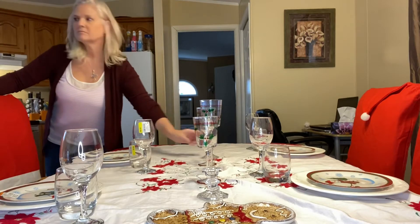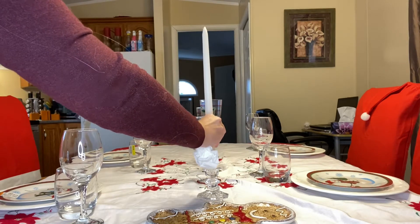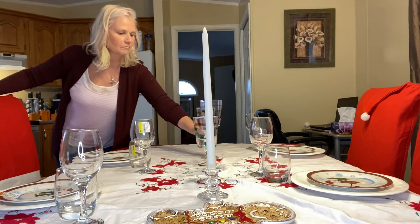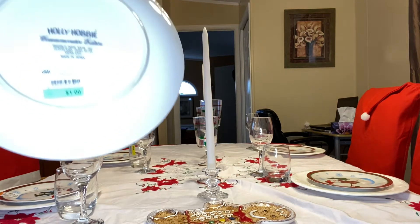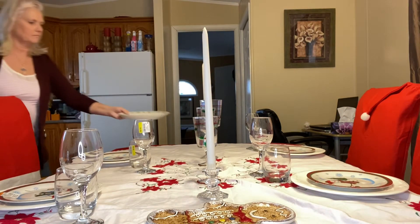I got this pair of glass candle holders and the tapered candles at our local Value Village. You should be able to find everything you need to recreate a beautiful table setting for Thanksgiving and Christmas at your local Value Village, thrift store, mission, dollar store — whatever you have in your area — definitely for under $20.